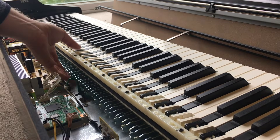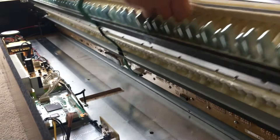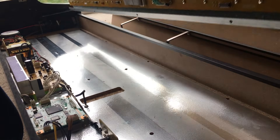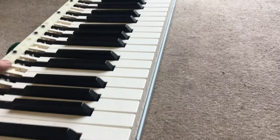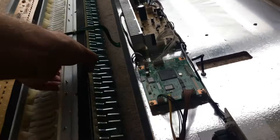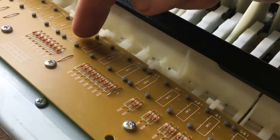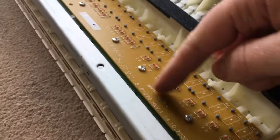I'm about to make a comedy error here — see if you can spot it. When removing the keyboard I hadn't realised there was a little connector at the end that I should have disconnected first. It wasn't damaged though. Once you have the keyboard out, you can turn it over and we can finally see the contacts, though we don't yet have access to them — they're all under these little rubber bits on the other side.